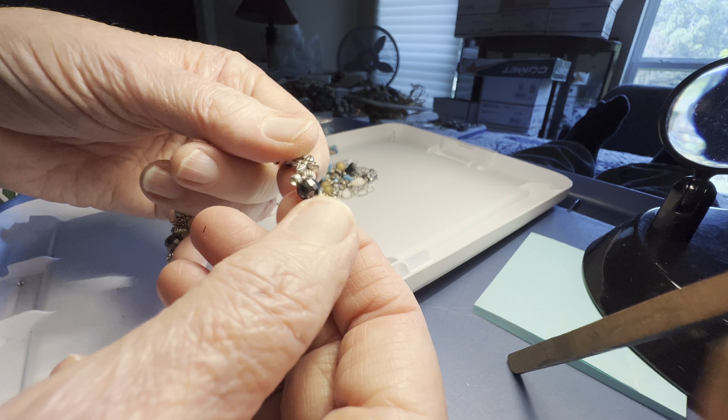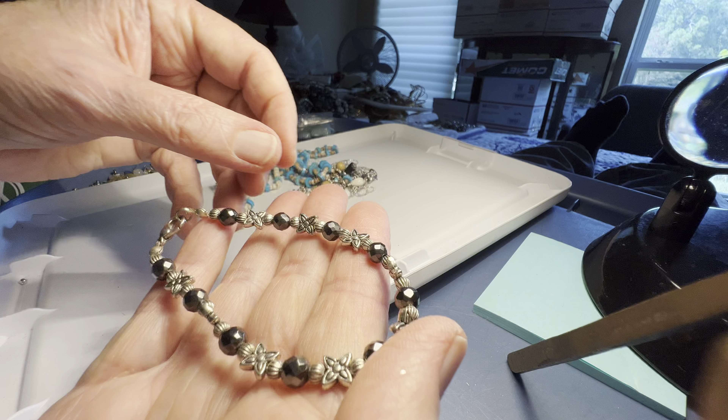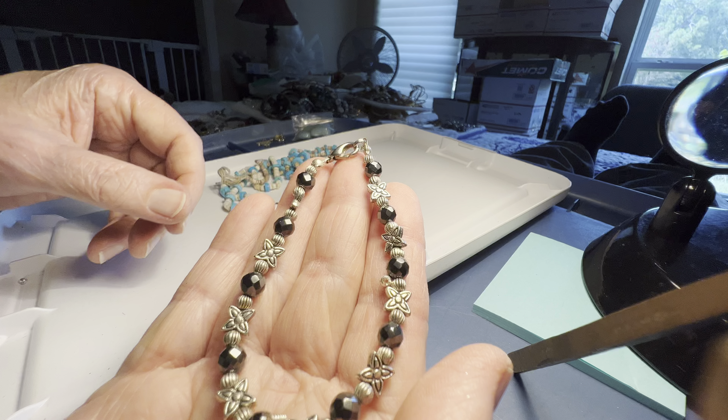Three dollars, three dollars. Faceted with flower, glass — kind of a dark gray color.